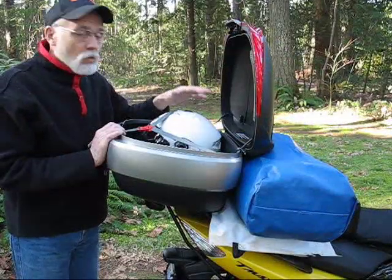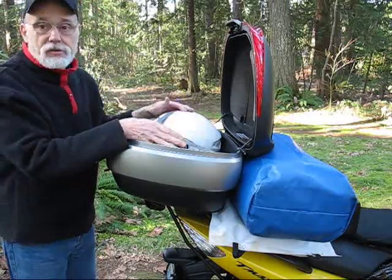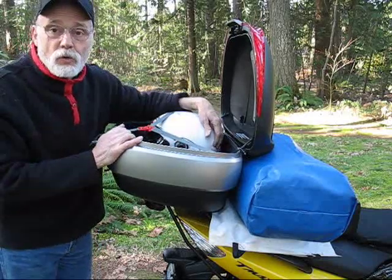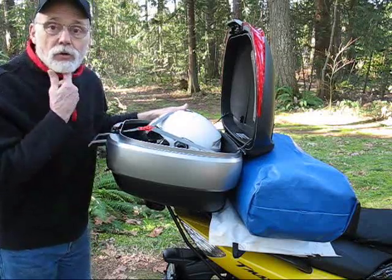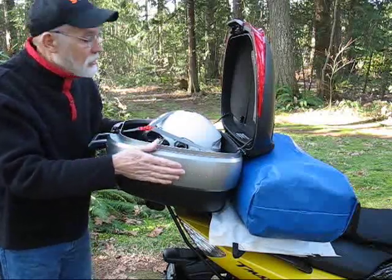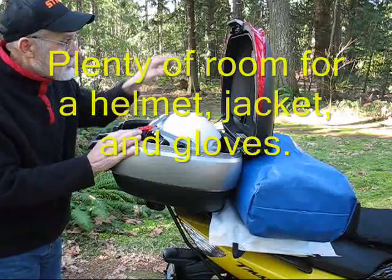I've got my Nolan N-103 full-face helmet in here, and there's plenty of room to get another full-face helmet — this is a large size — and then some stuff in between. So if you're riding with a pillion and you want to put your helmets away secure without damaging them, the SH-50 will give you a spot for two larges, and probably a couple extra larges if you wear that size of helmet too.